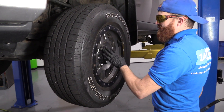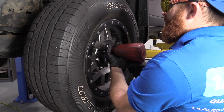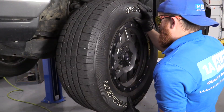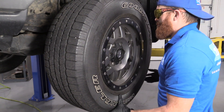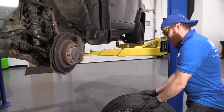What we're going to do first is take off these six lug nuts — 21 millimeter. You can use a ratchet and a socket if you want, or your air gun. Get the wheel broken free, drop it down, and wheel it out of the way.